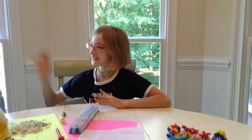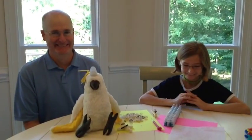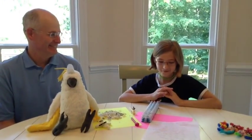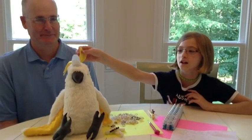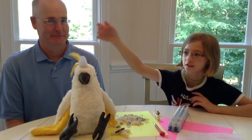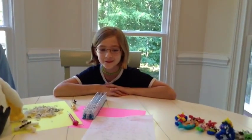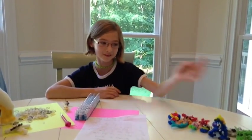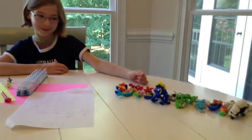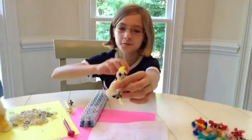Hello everybody, my name is Grace. This is my dad — he's from Australia. G'day everybody. I just got back from Australia and saw a lot of sulfur-crested cockatoos. Sulfur means yellow. As you see, this guy is a sulfur-crested cockatoo and he has a yellow crest. I love making rainbow loom, so today I'm going to show you how to make a sulfur-crested cockatoo on a loom. The sulfur-crested cockatoo will end up looking like this.